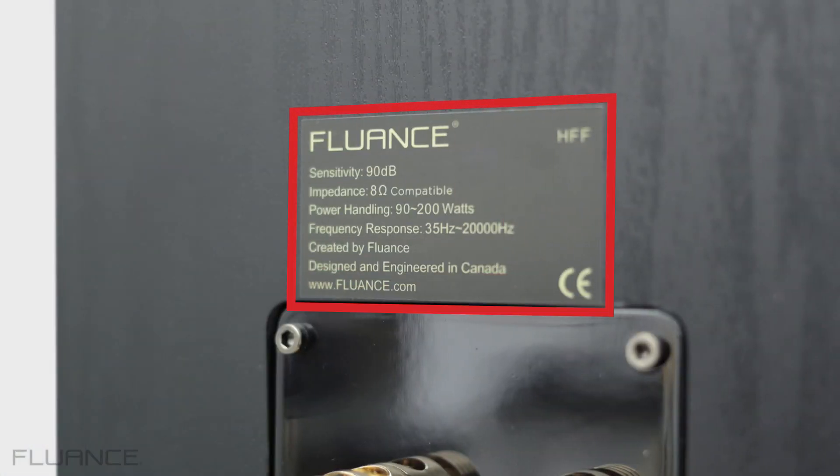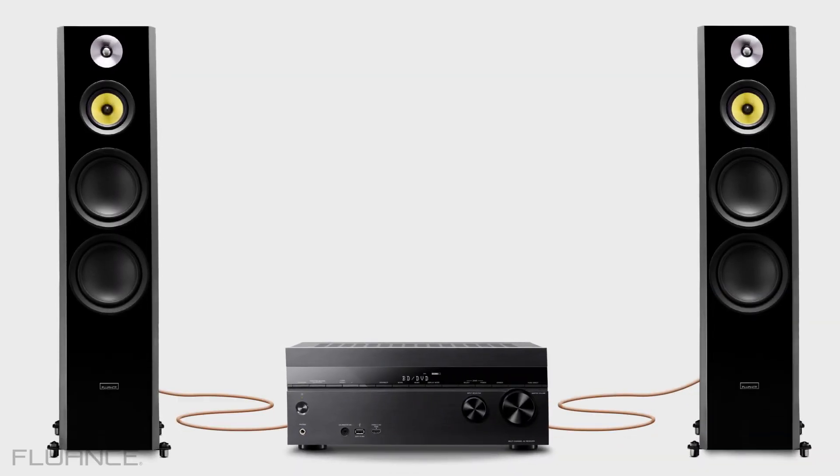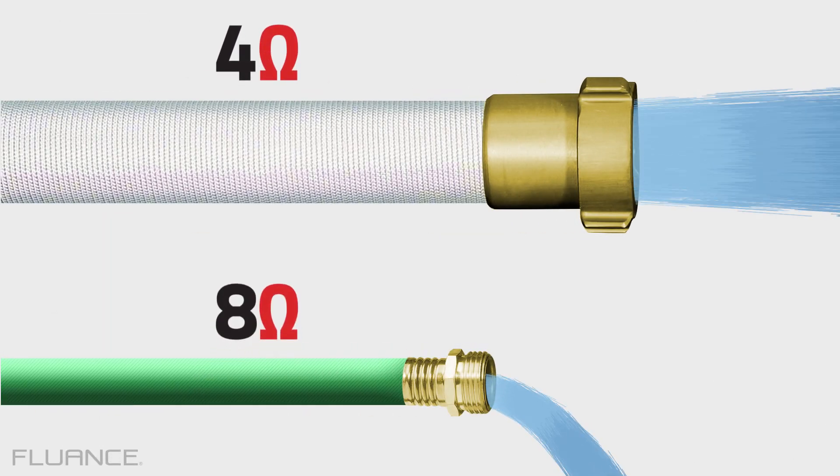Our speakers are rated as 8 ohms compatible, which will perform well with most receivers. If your receiver is running with lower impedance, such as 4 ohms, the speakers will receive more power. It works much the same as a garden hose, where more water can move through a wider hose versus a narrow one.